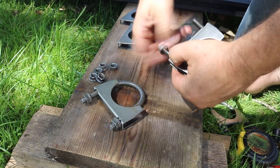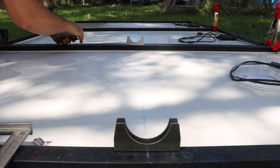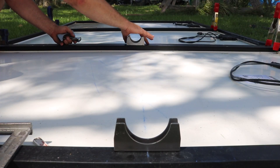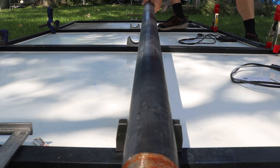Next I removed the exhaust clamps from their packaging and disassembled them. The clamps get laid out on the center lines, and then I can lay the two-inch pipe across them.